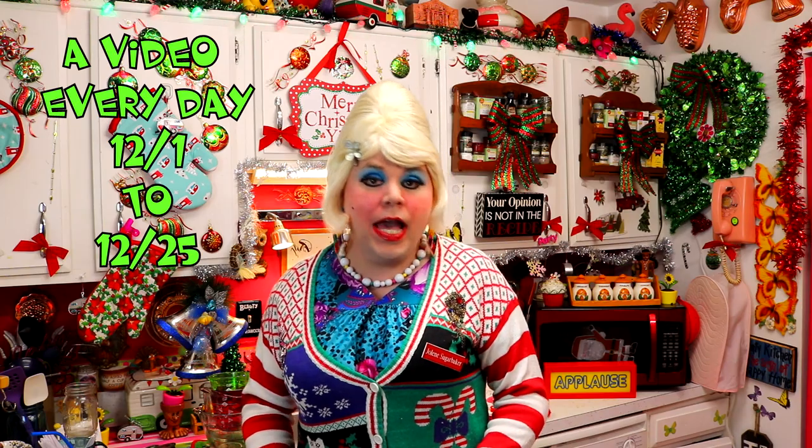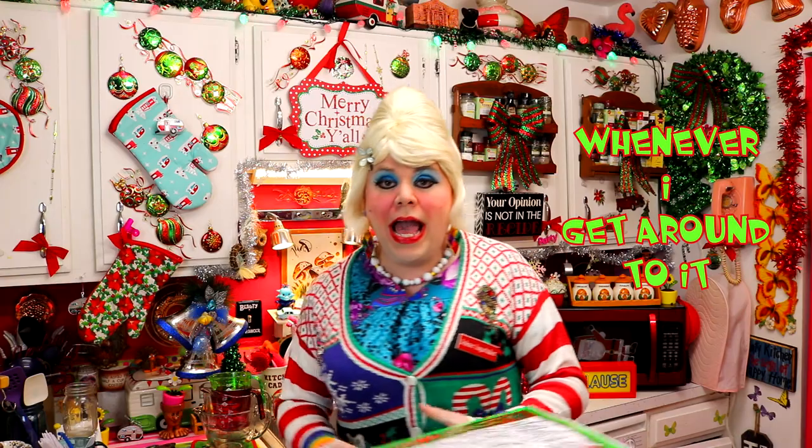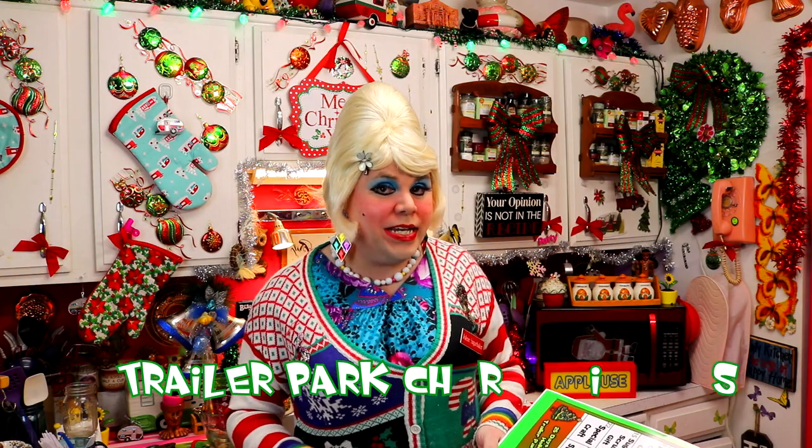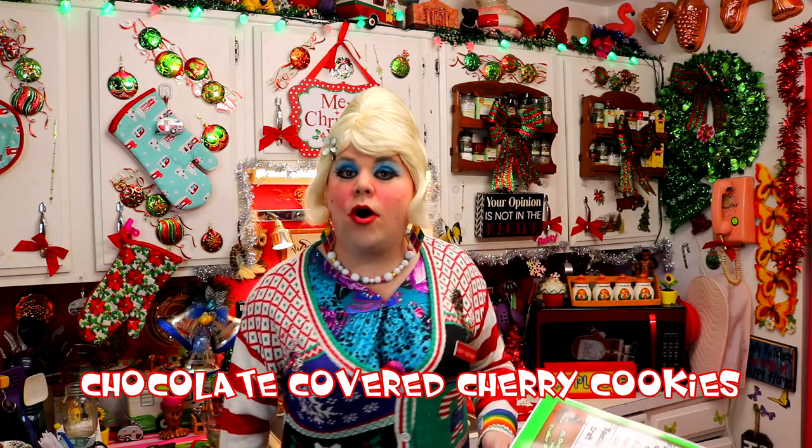I'm so excited — I've got a recipe, or a craft, or even a chat every day until December 25th. I've got a calendar that you can follow along at TrailerParkChristmas.com. And I see today that it's a cookie recipe. I'm excited to share this one because it's great for a cookie swap or you can take it to the office. This one is surprising — it's got chocolate on the top, it's cherry filled, and the cherry has chocolate in it too. It's magical — it's Trailer Park style!